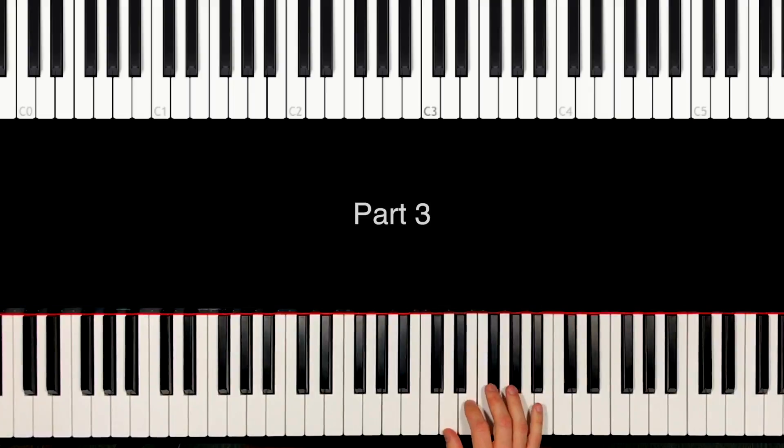Now we go from D till F sharp, then D and E. Then we have some chords. Okay, that's the melody. So again, all together — same, same, but short A, back to D. And our last melody. Okay, that's it — this is the melody.